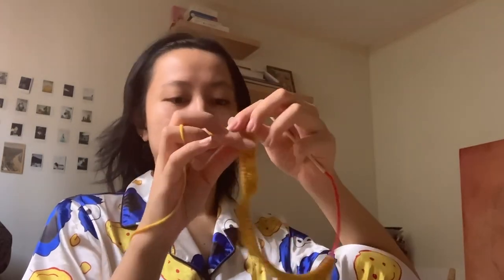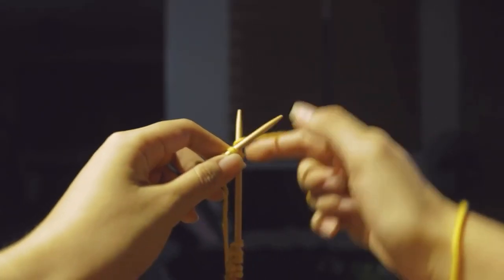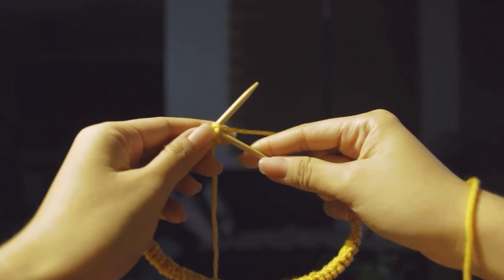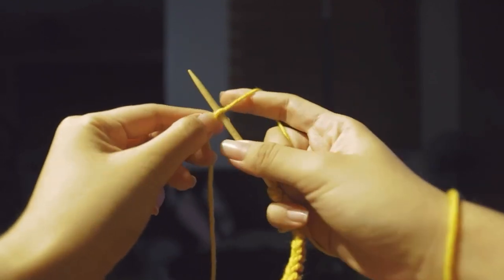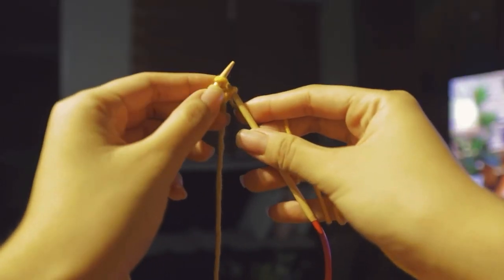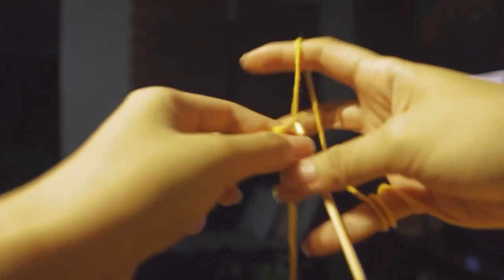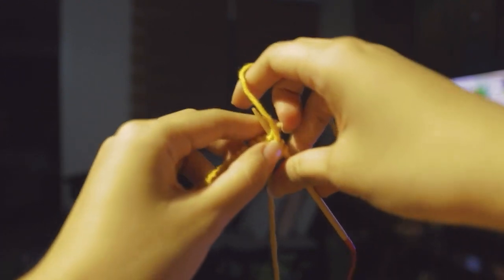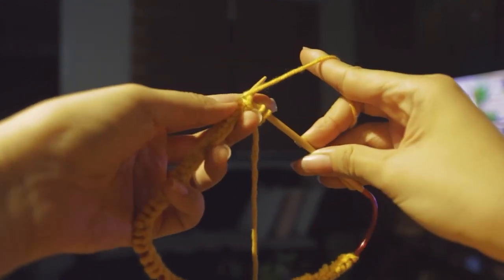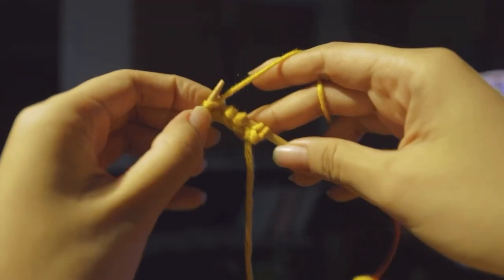For the ribbing I'm doing the cuffs and I am knitting flat — you can also knit in the round but I prefer to knit the cuffs flat together with the sleeves. I'm doing a two-by-two rib, which is just knit, knit, then purl, purl. You just do that for the next rows until the end, and after that you basically just knit all the knits and purl all the purls.